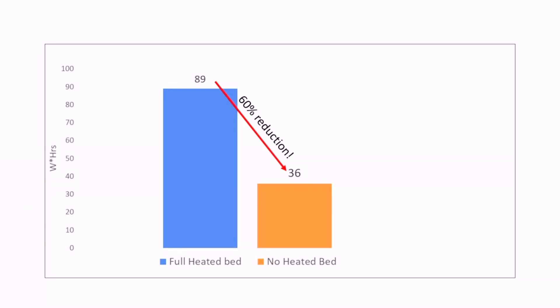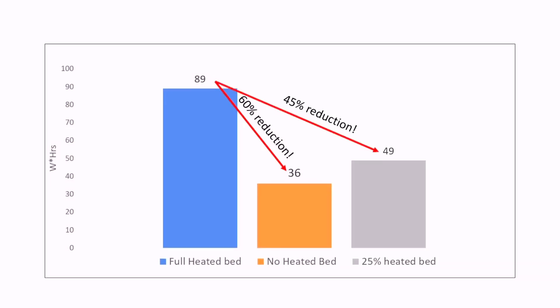I did some calculations to see what would happen if we only heated 25% of the bed area, and that yielded a 45% energy reduction — almost half. That sounds like a pretty simple and great idea, right? But as you can guess, there are some technical challenges to go along with this.